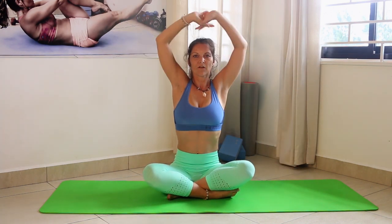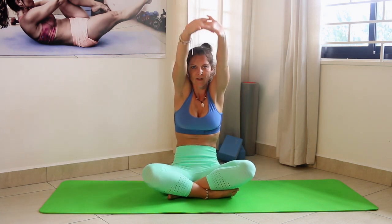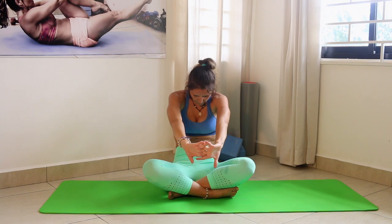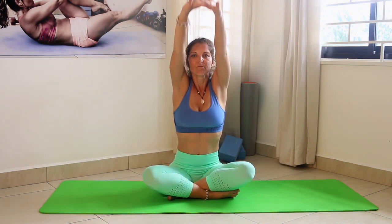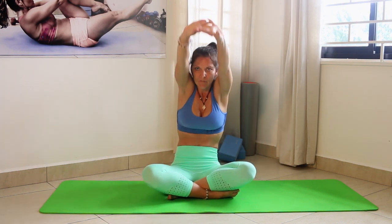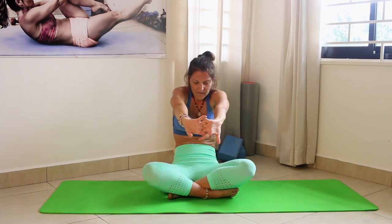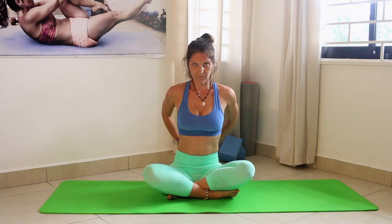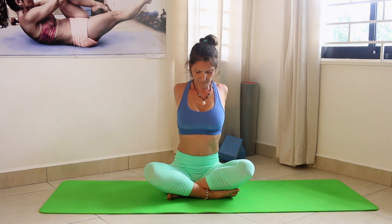Inhale arms up, interlocking fingers, and send the arms forward while rounding your back. Again inhale up, and one more time rounding the back, pressing the hands away from you. Then inhale arms up and interlock your fingers behind you — open up the chest, lift your arms up, and just breathe and feel good.